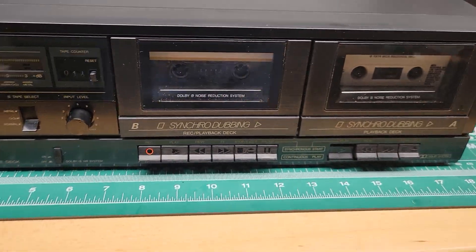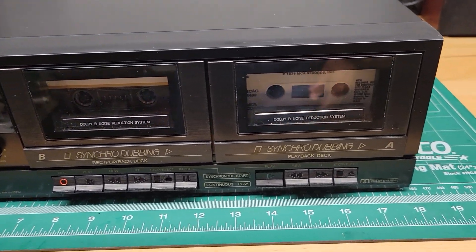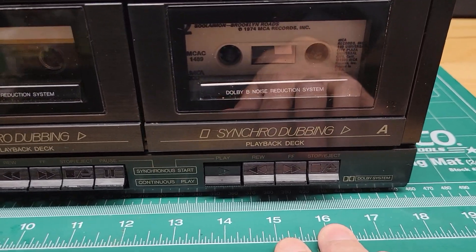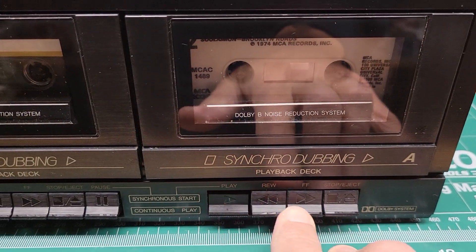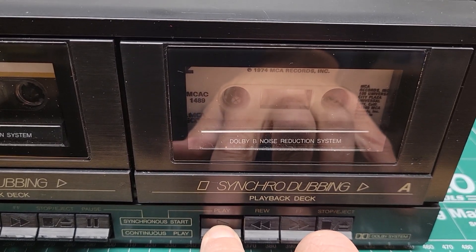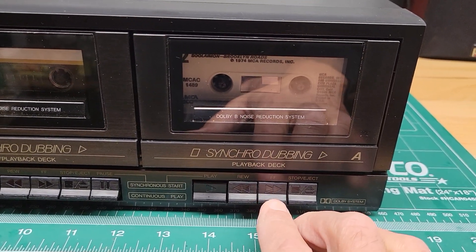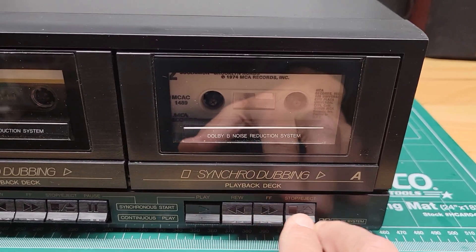Don't want to play too much of that, otherwise I'll get a copyright strike. One thing I noticed is there's a lot of mechanics that go on with these buttons. To press play, you really do have to press down with some pressure, but it works fine — it just takes some pressure to make these work.